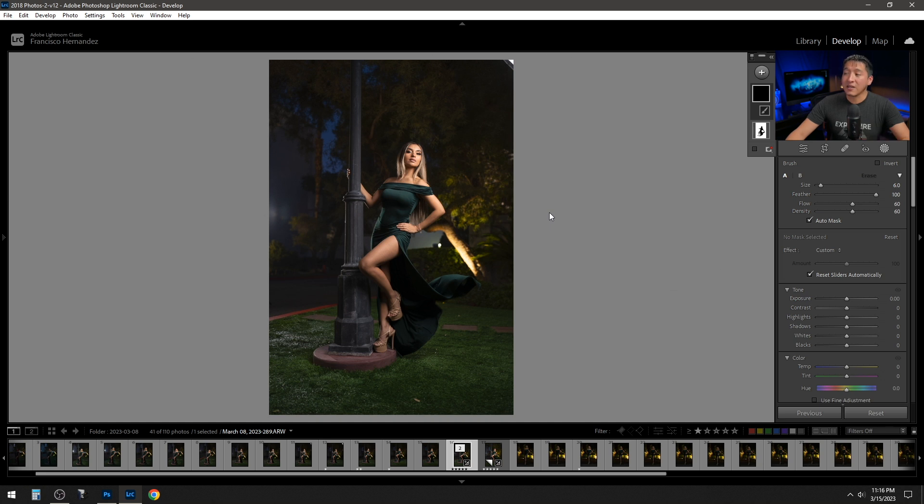With the adjustment brush (K), I painted over the lamp areas and reduced highlights to around negative 40 — giving a nicer, more even exposure on the highlights so they're not too distracting. I also painted over the subject areas I wanted slightly brighter and raised the exposure little by little, landing at about 0.8 — just giving her a little pop without being too bright.